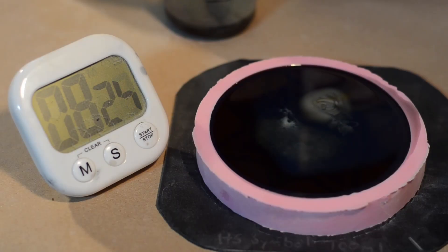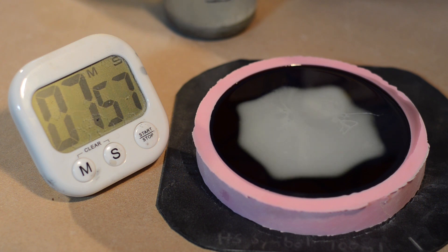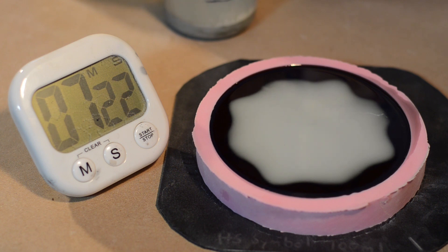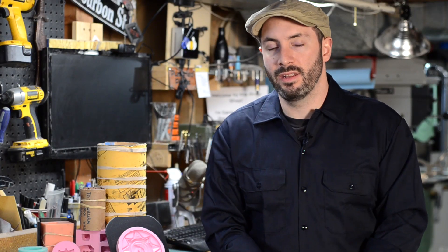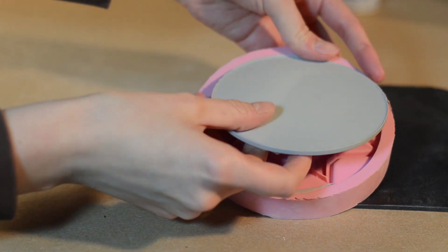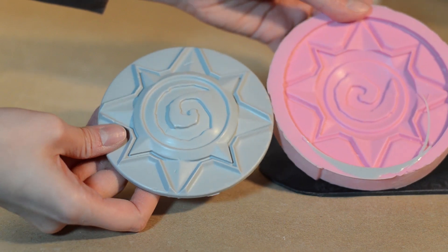Then you just wait for it to cure. Don't hover over your mold — you don't want to be breathing in the fumes, and it's best to leave it in a well-ventilated area. Smoothcast 300 says it can be demolded in 10 minutes, but I like to give it a little bit extra time. Then you can pop it out of the mold very carefully, making sure not to tear your silicone, and you've got a perfect replica of your master. Congratulations — you've just molded your very first thing. You are now a mold maker.